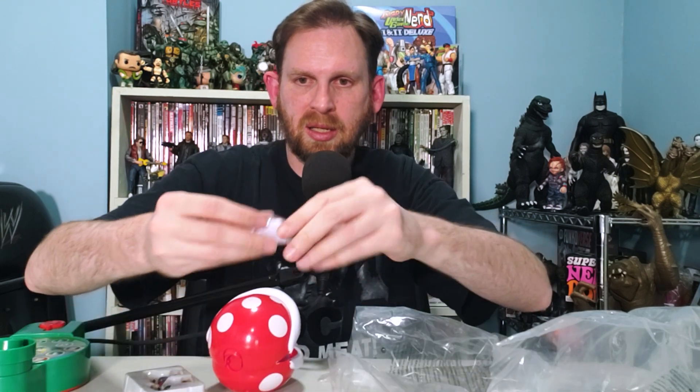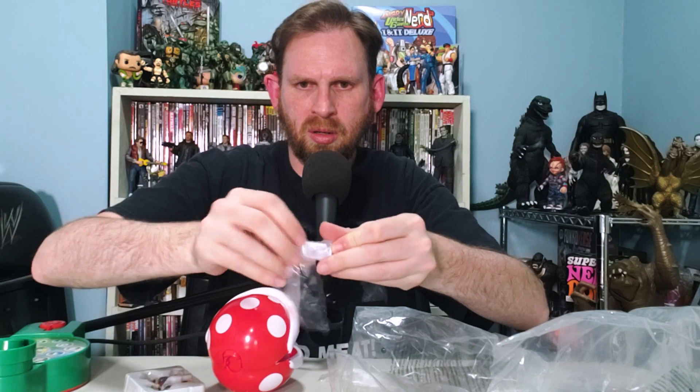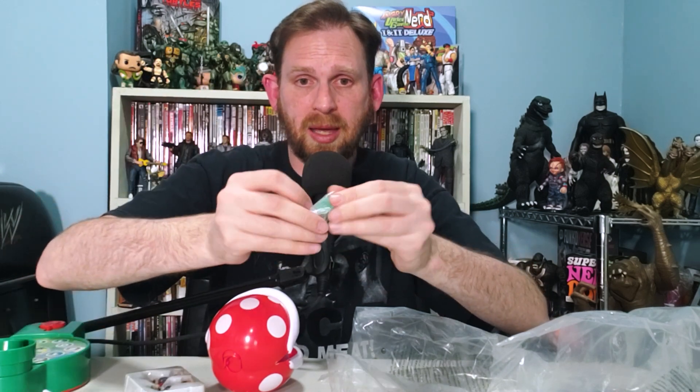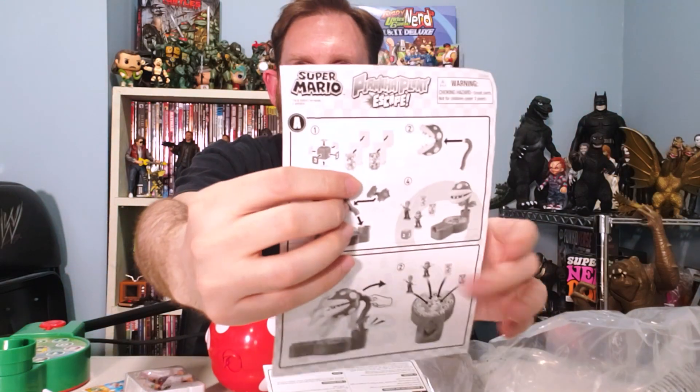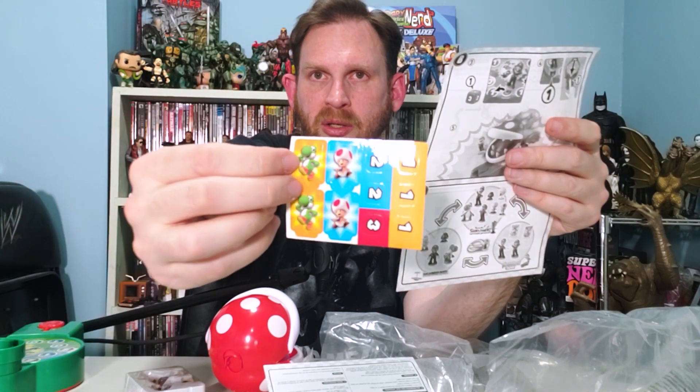This is more of the piranha plant itself — some assembly here. We'll need whatever these pieces are. It looks like it's a die, so that's what the stickers are for. And we've also got a Mario and a Luigi. We've got some stickers for Toad and Yoshi to put on the game placards, and then we're going to assemble the piranha plant.